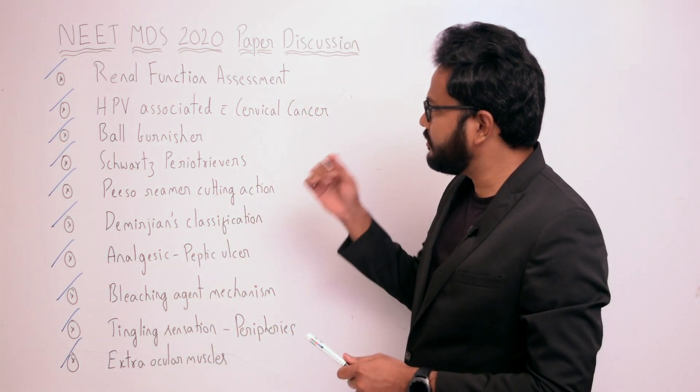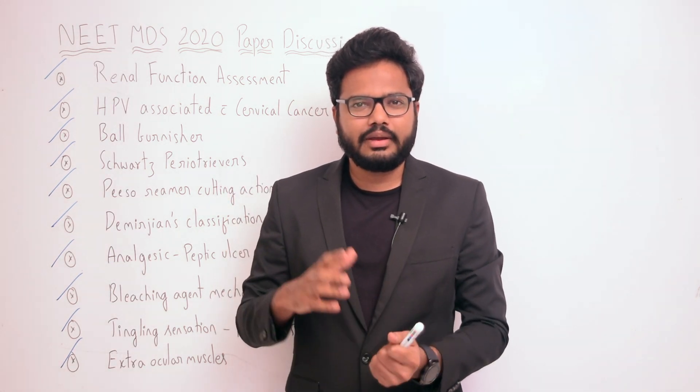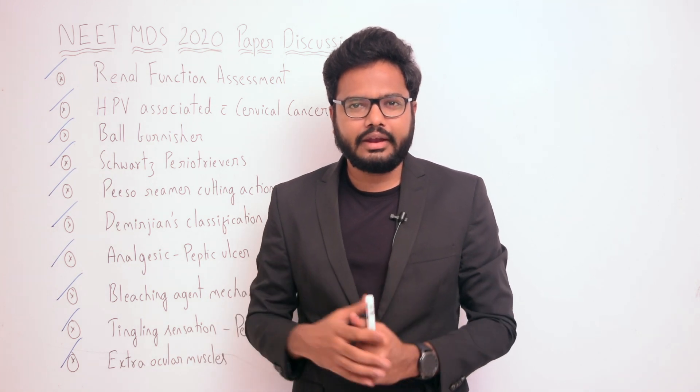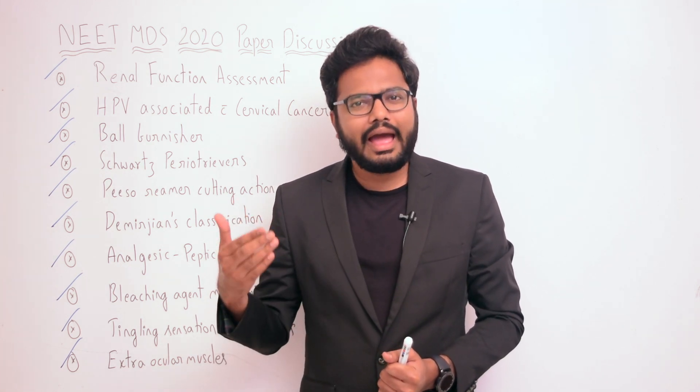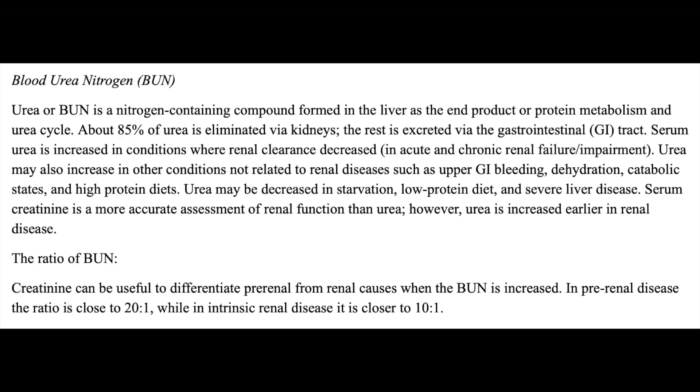Coming to the first question: renal function assessment. You might be having confusion about whether it's blood urea nitrogen or serum creatinine. Serum creatinine is considered more accurate. Blood urea estimation is commonly used to assess renal function, but elevation of blood urea is associated with several disorders — pre-renal and post-renal. Serum creatinine is considered a more reliable indicator for evaluation of kidney function.